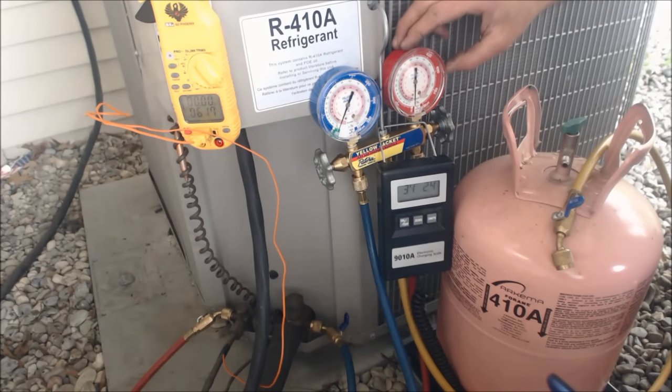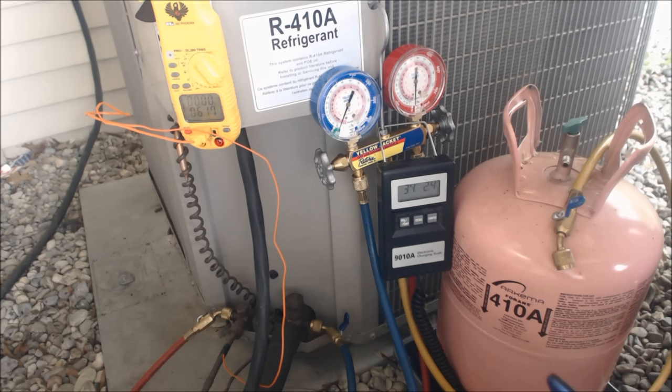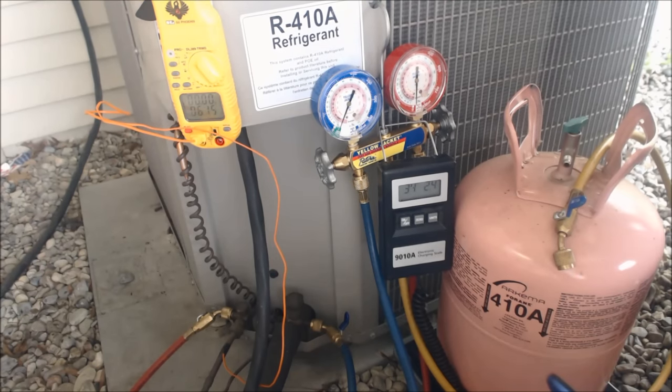This is the safest way for your compressor — weigh the refrigerant into the liquid side. This way it has a chance to go through the metering device and do a phase change before it comes out to the suction side. So it should actually enter the suction side almost as a vapor, as if the compressor was already running, applying pressure and forcing the refrigerant through the metering device and back to the compressor through the suction line.